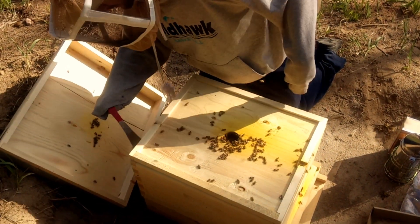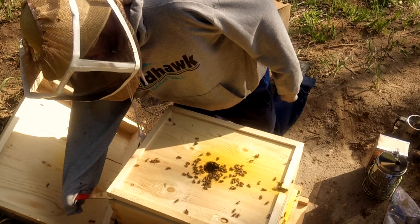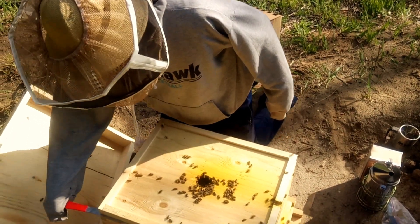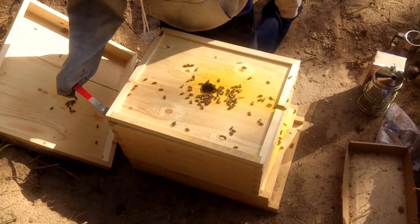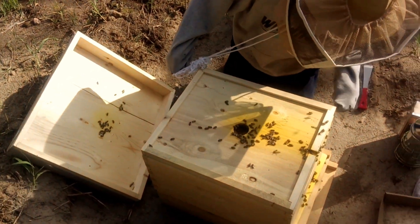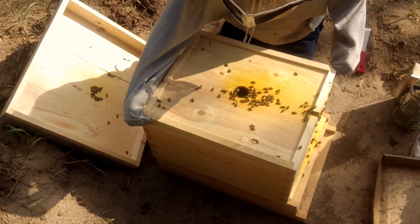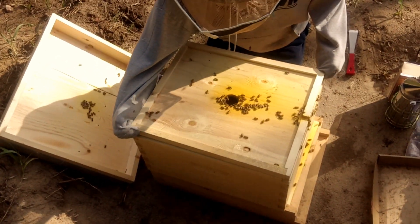I cooled out the smoke. Take the brush. Okay, I'm just going to gently pry this off here. There's a lot of bees, guys. Time to take off the actual lid here, trying to be very careful not to squish any bees.